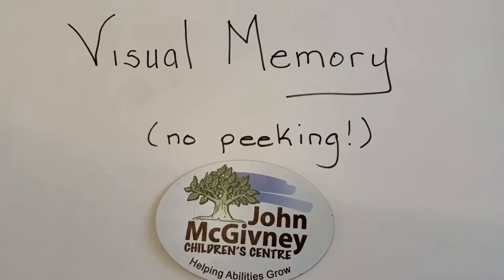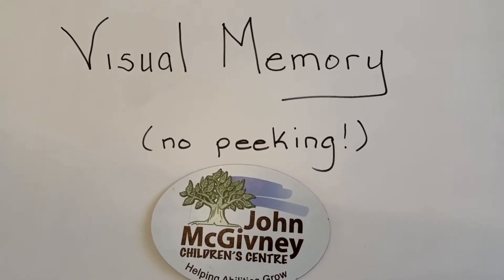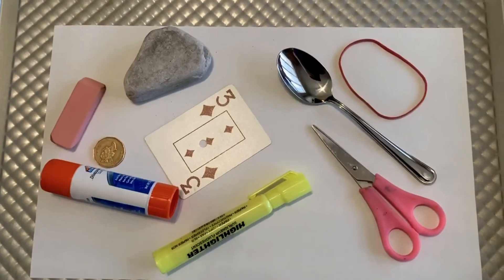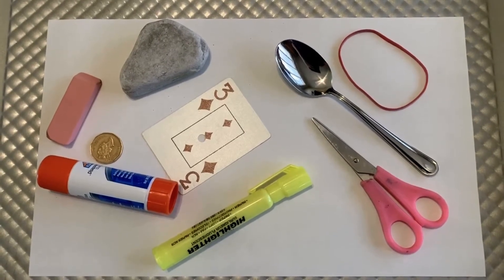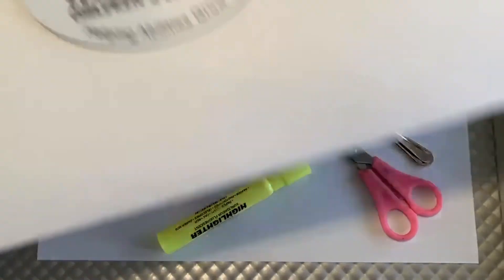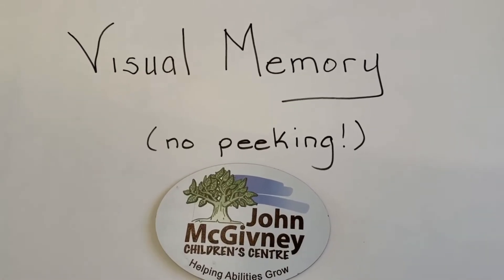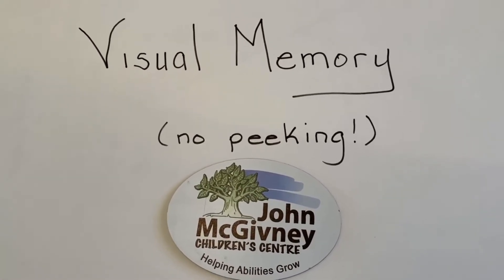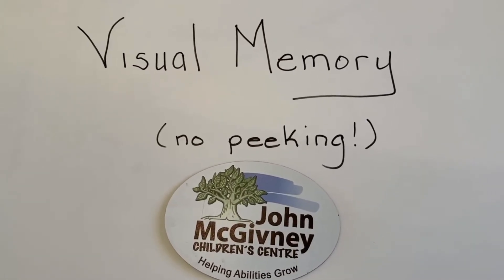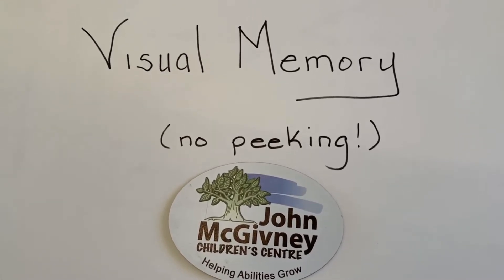Again, I'm going to give you five seconds to look at all the items. Are you ready? Here we go. Time's up — five seconds goes by very quickly. Now it's time to get your paper and pencil and pause this video while you write down all of the items that you recall. See you soon, I'll be waiting.